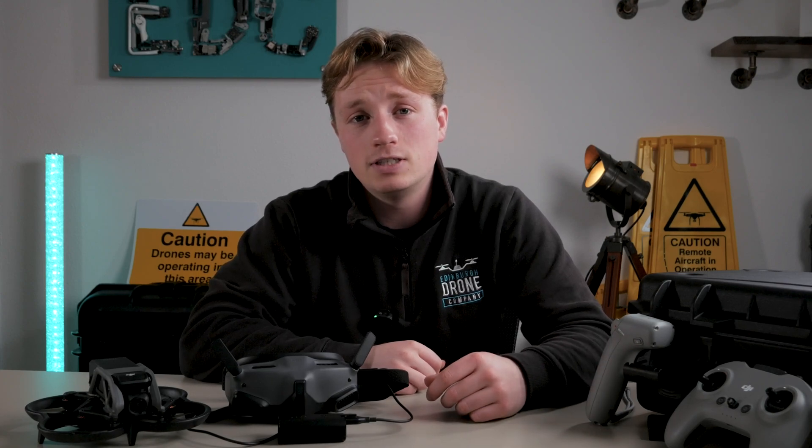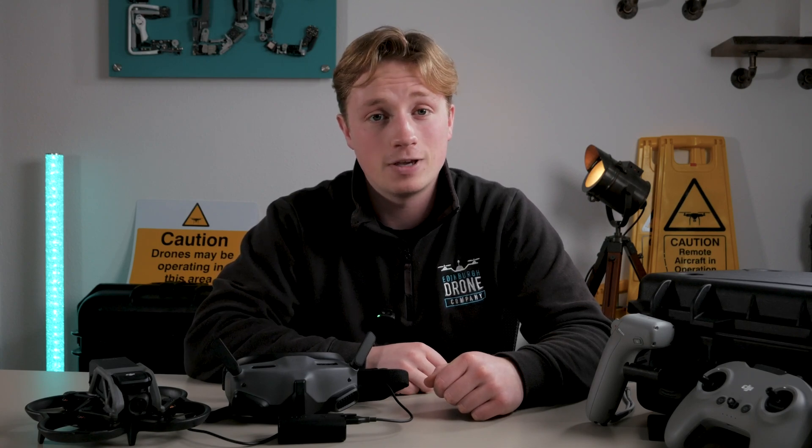Let us know what you think of the DJI Avata down in the comments, and don't forget to like and subscribe for more exciting content.